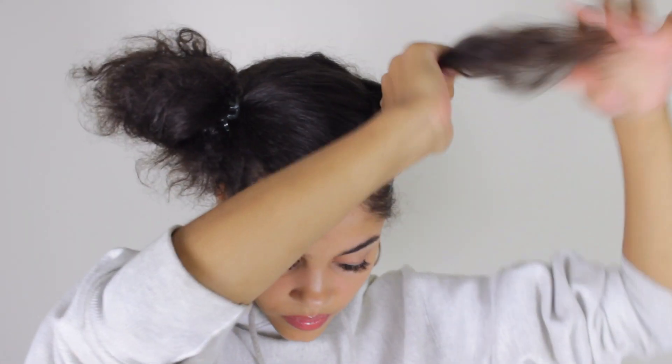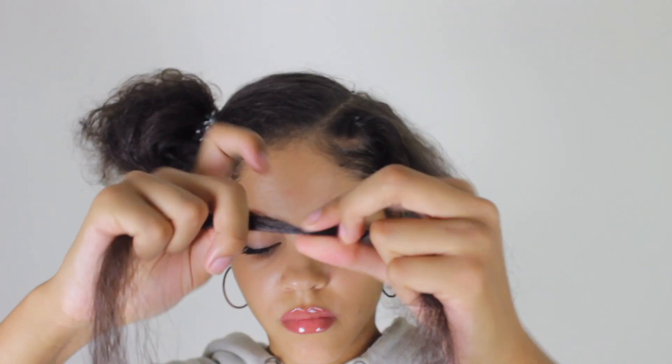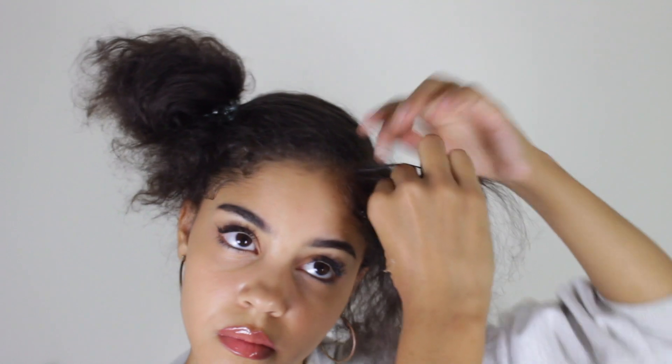You're going to grab some of your braiding hair and add a little bit of edge control on it to make sure it stays, and then you're just going to start braiding it.